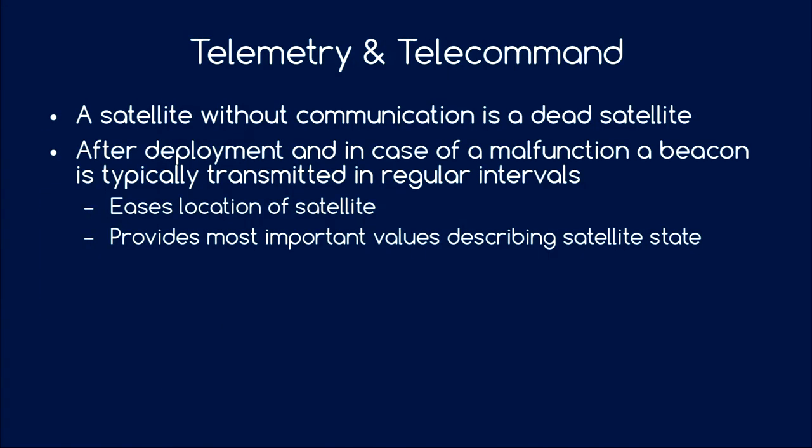A few words about communication. Telemetry and telecommand are critical — if you can't get data to your satellite and it doesn't respond, the satellite is bust. Usually after deployment, or when a fault occurs and the satellite goes into a safe state, it starts transmitting a beacon — a short packet burst including the most important telemetry values. This helps you locate your satellite after launch, when you have a flock of satellites released and don't know which one is yours. In case of failure, the beacon gives you the most important values to debug the problem.